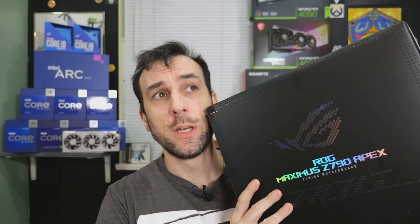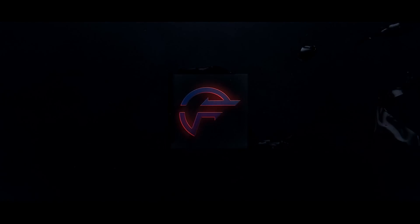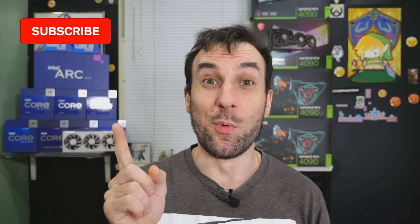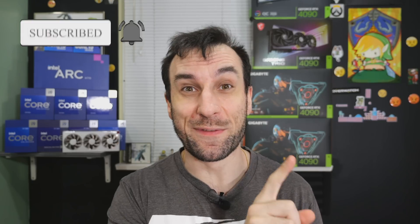Today we're gonna be taking a quick look at the Z790 Apex. Rule number one of Asus products: never buy it on launch day. Always wait for other people to beta test that first.